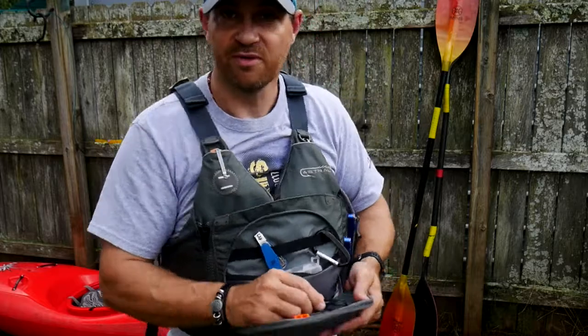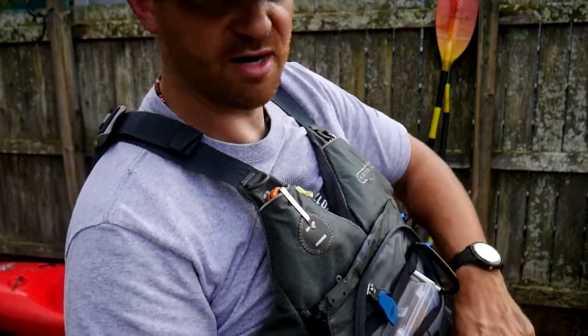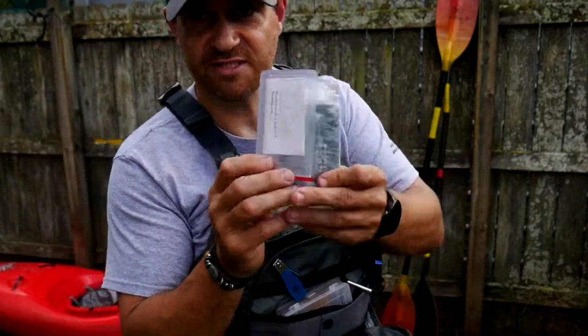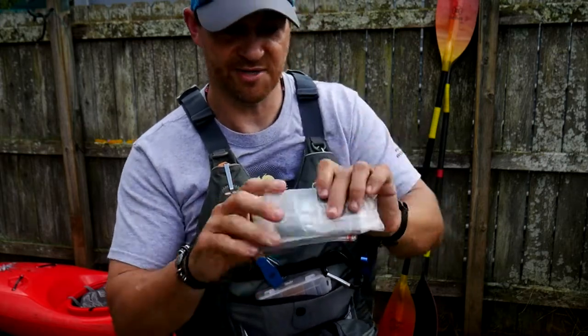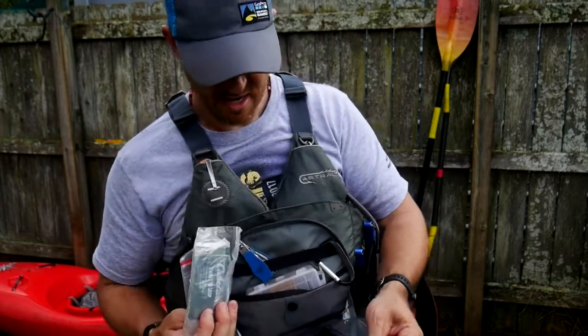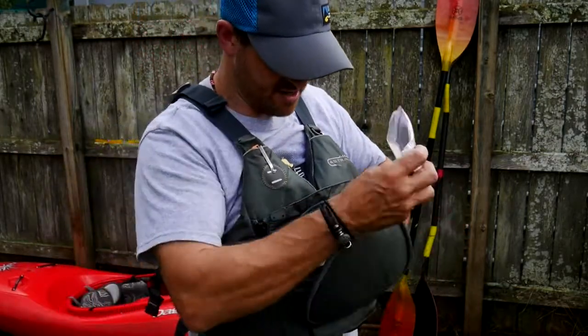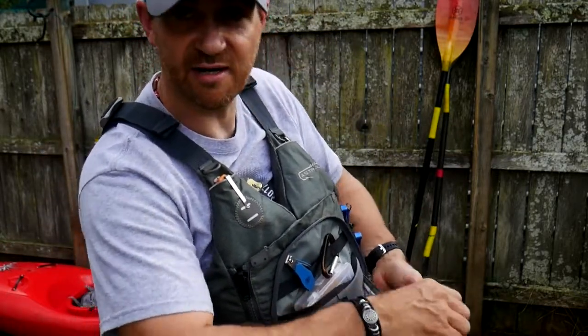Inside this pocket is where I keep all of my fishing licenses — I have licenses for five southeast states, so I buy yearly fishing licenses and keep them all in here. It's got a hook for your keys or a spare key right in there. All my fishing licenses are in little waterproof bags inside of there. That's really cool. There are also extra pockets here and here.